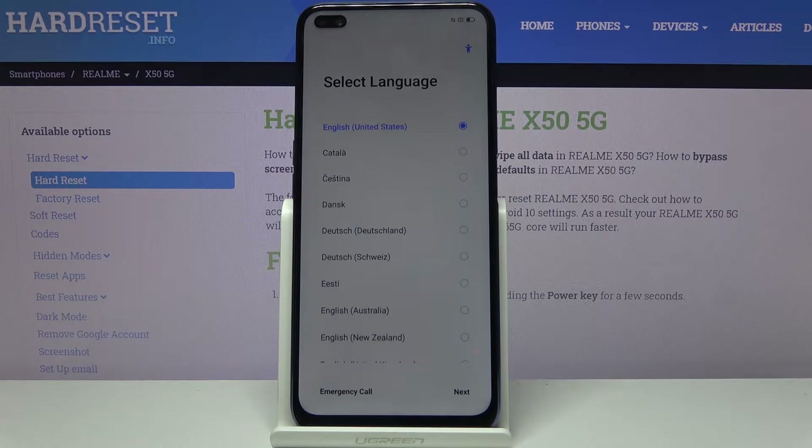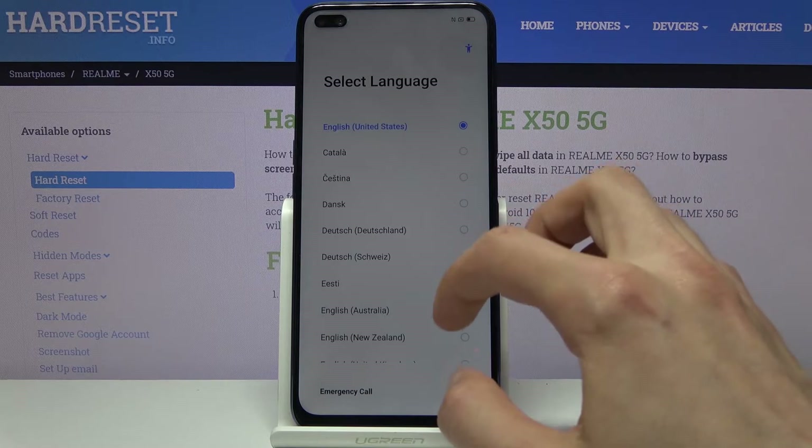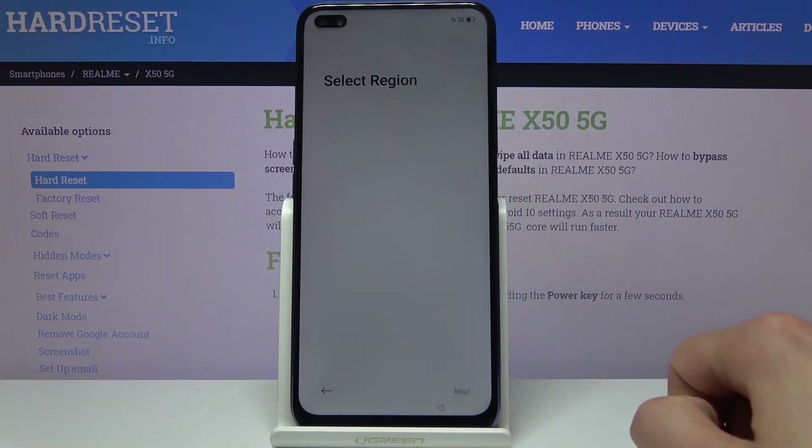When you boot it up for the first time you will be introduced with the language select, as you can see right here. Choose whichever language you want. I'm going to stick with English and tap on next.